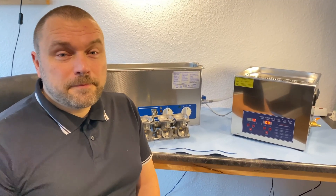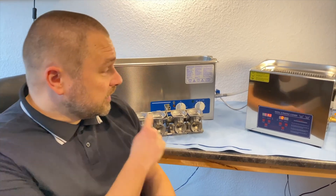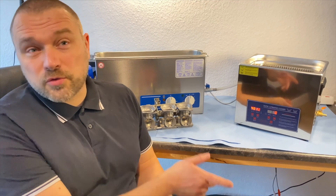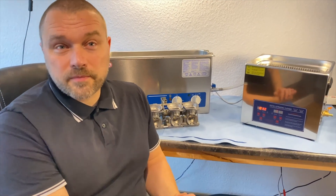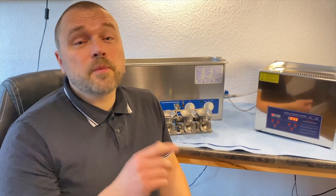Hello, motorcycle enthusiasts. Tricky topic today. I know you all like to use good tools. Many of you have a lift in your small hobby workshop, and no one has a toolbox from a discount store. But when it comes to this, it's often claimed: the inexpensive device can surely do the same as the expensive one. Why should I spend so much money? Ultrasound is ultrasound. But it's not the same — we'll show you today why.